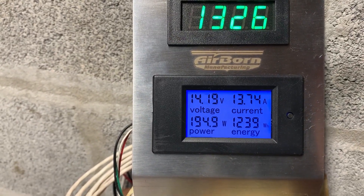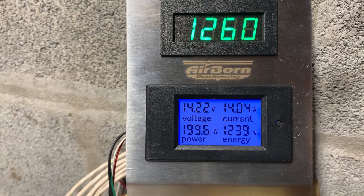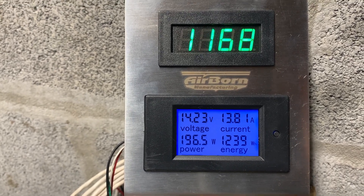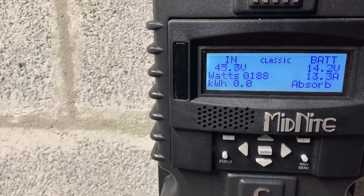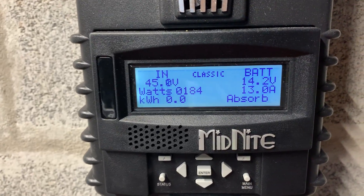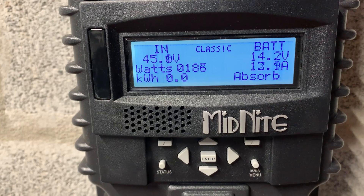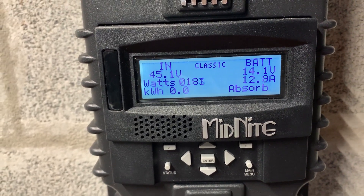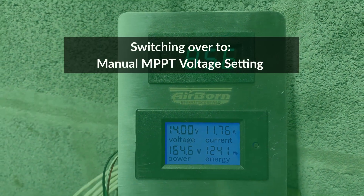It goes about 200 watts. Now it's dropping too much again — 45 volts, should be higher. It's not at its best; it's been better before.